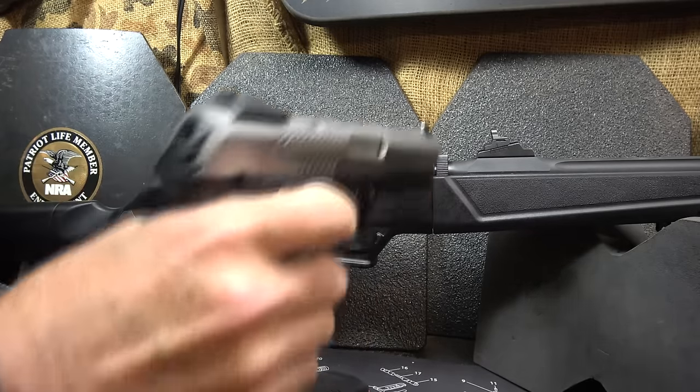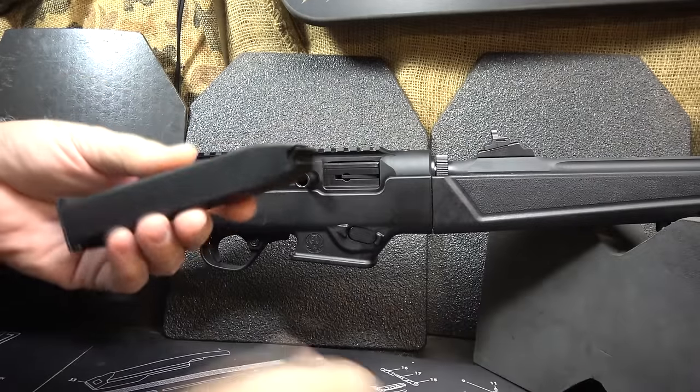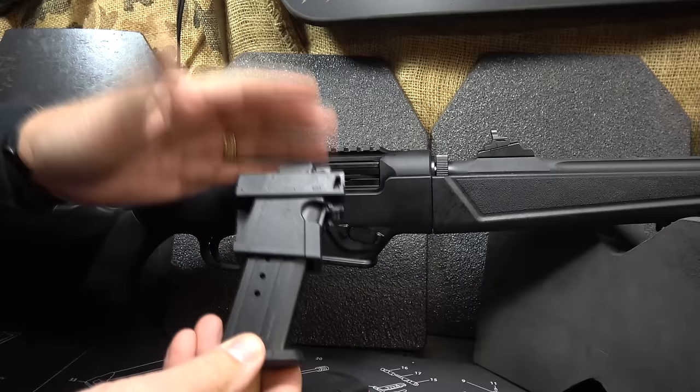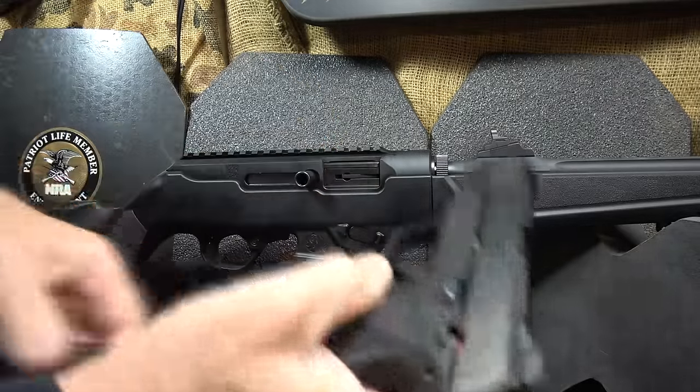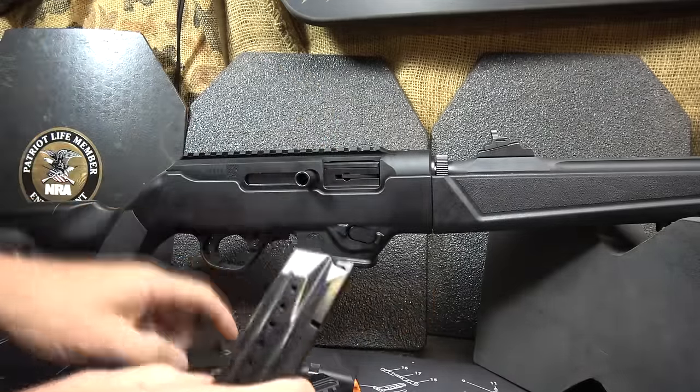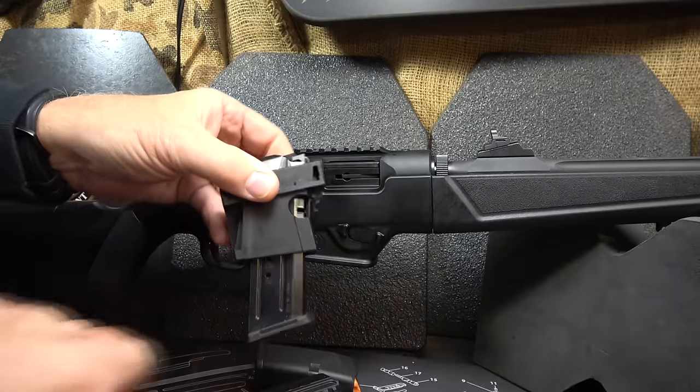You can put in an SR9 17-round mag and it goes right in there. It's really easy to put this adapter in — it's really simple. And of course your Security 9 mag — this is a 15-rounder — goes in there as well.